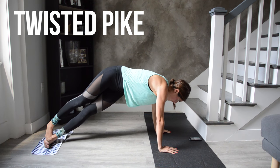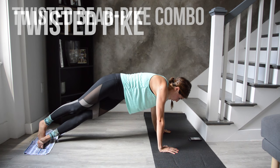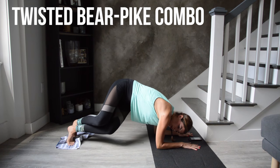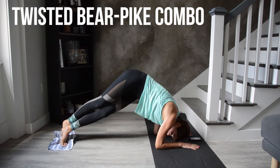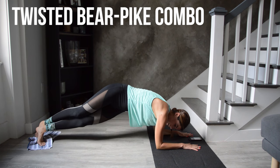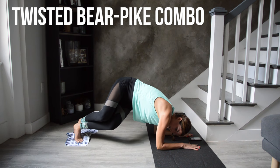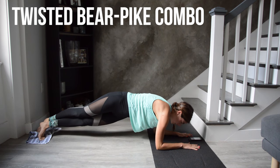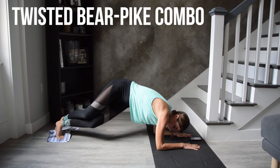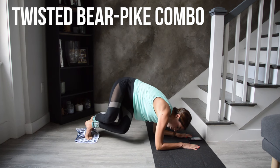Lower onto your forearms and combine those two moves. If you drop your heels it becomes a little harder, but it can feel a bit weird on the knees when bending and straightening, so it's fine to do this one on the balls of your feet. At the beeps you get 15 seconds of rest before taking it back from the top.